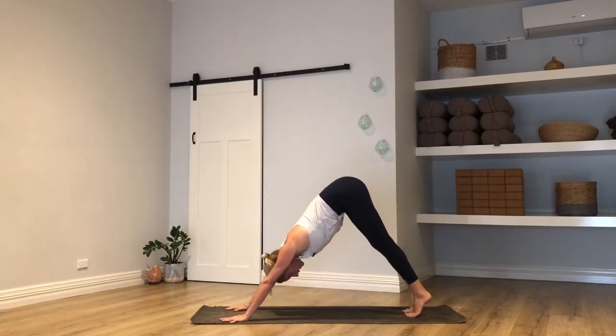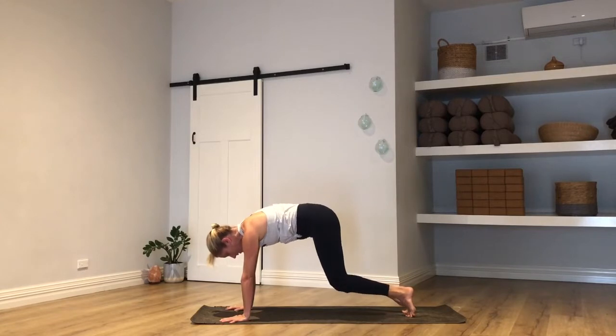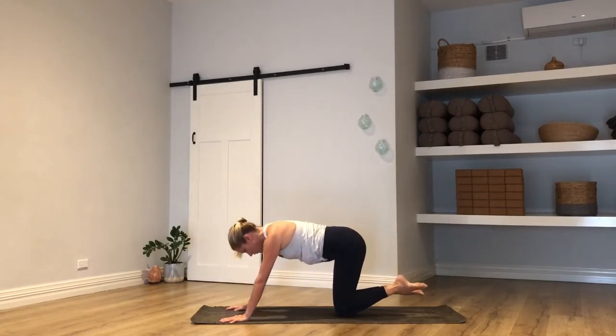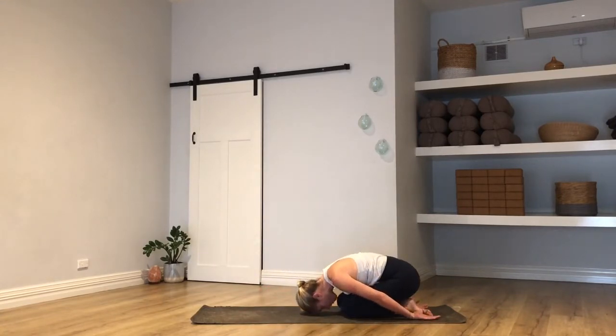Rock your weight forward into plank, slow delivery, knees to the mat, and tuck your toes. Child's pose — reach your arms down by your sides, palms up, forehead to earth, just for a moment to soften the shoulders. Take one more breath here.